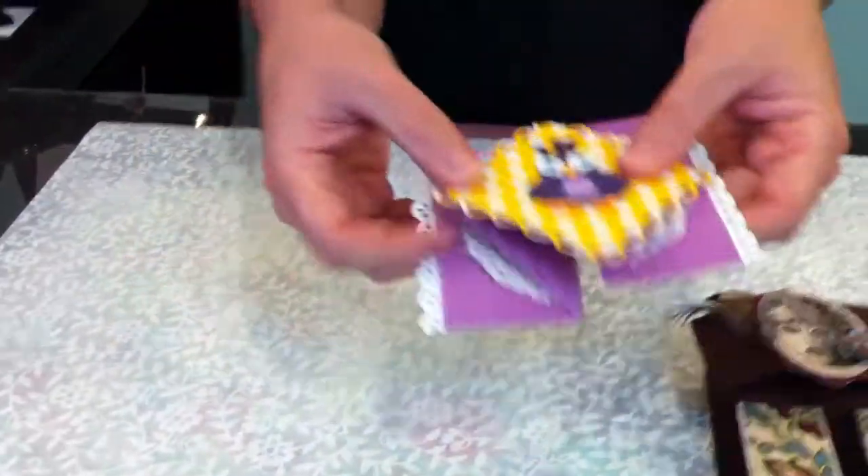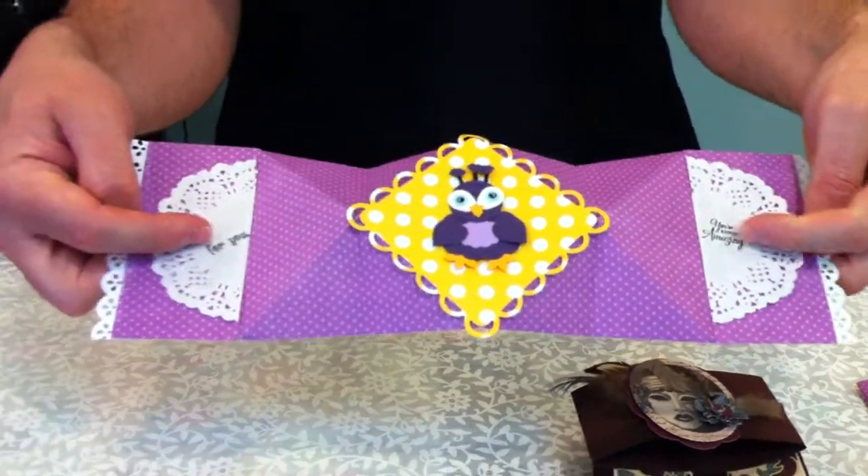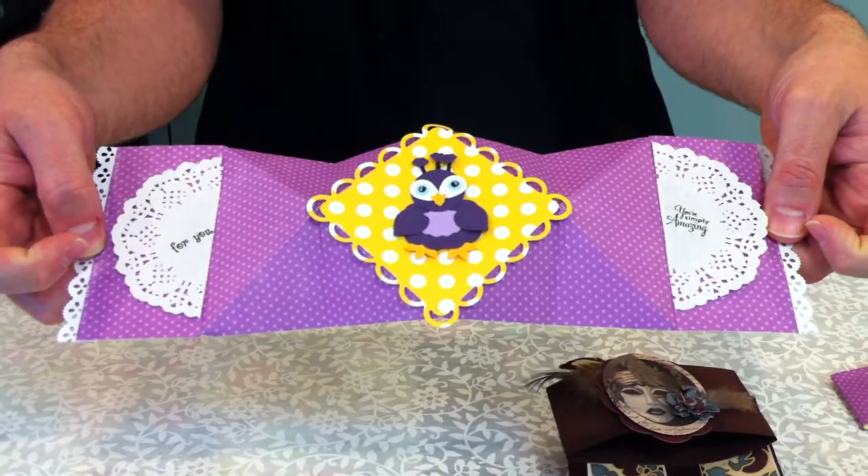And card number three — pops out like that. And then you've got your sentiment on either side here, which is really cool.